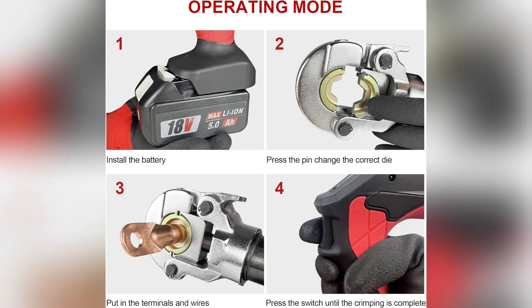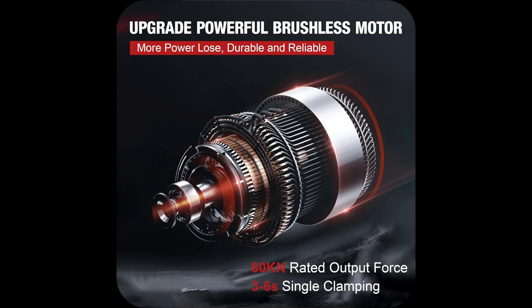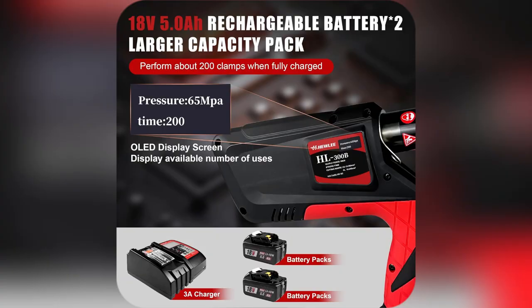Ever been stuck mid-project wishing your tools were better? Meet my game changer — the Holley battery-powered hydraulic crimping tool. Look at this: 100% copper motor, crushing it with 60kN force, perfect for those stubborn cables.